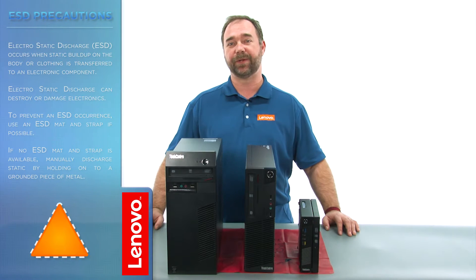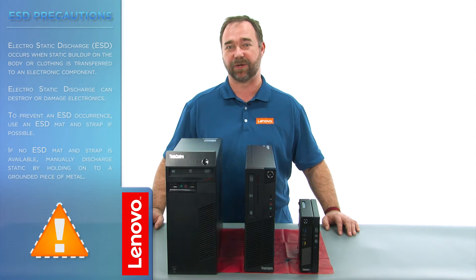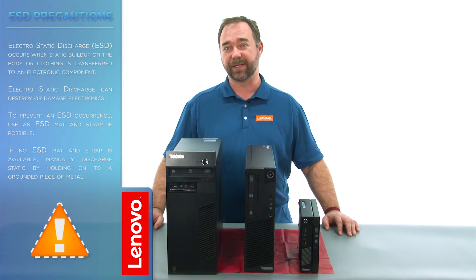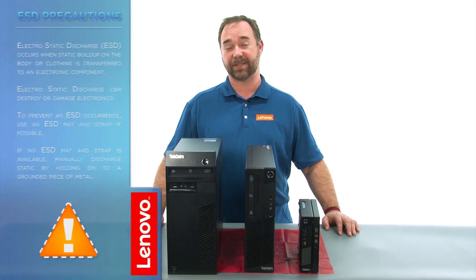Before we continue we want to make sure that we're protected against electrostatic discharge, or ESD. For more information on ESD, click the link in the description. Now let's get started.